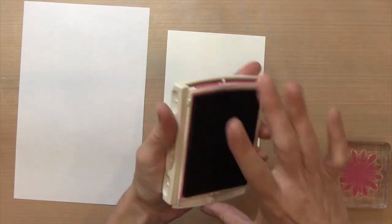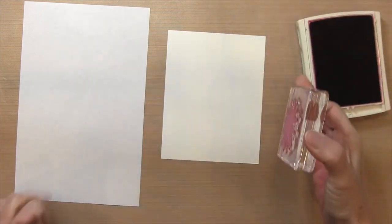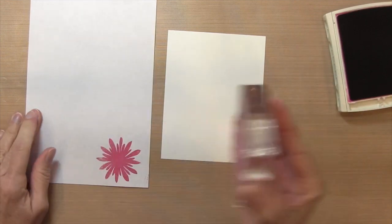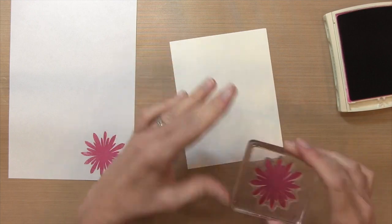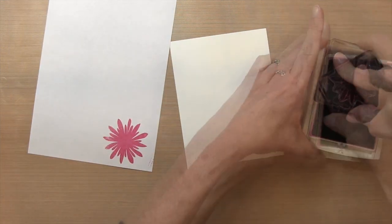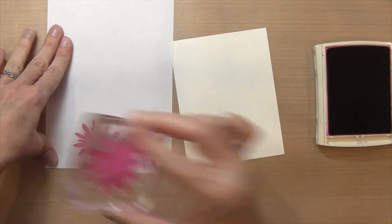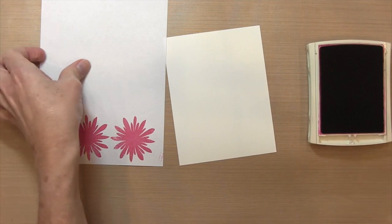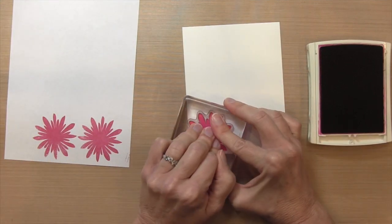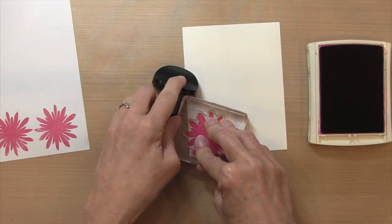What I'm going to do first is take my Melon Mambo. I've got a piece of Stampin' Up Whisper White cardstock and I'm going to ink it up and stamp it down on some scrap cardstock because I'm stamping off all my flowers. I notice I didn't get very good coverage — my ink pad is really dry so I have to spend a lot of time getting ink on it. I need to get a refill.